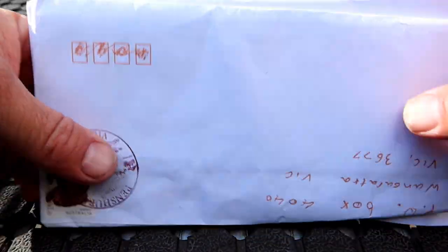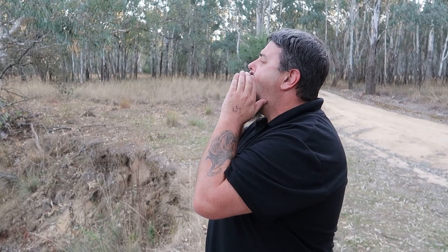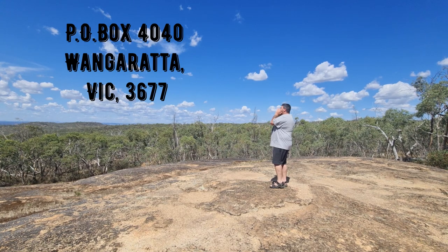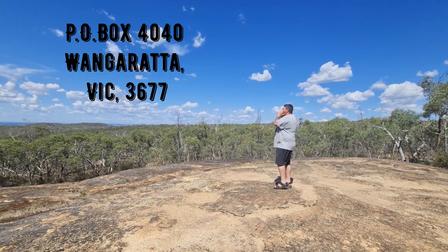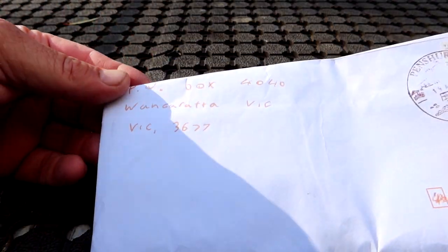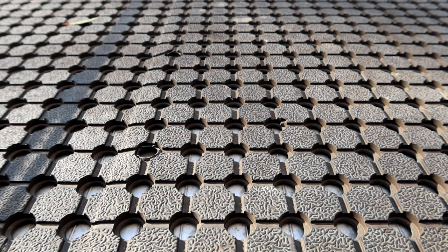Righto folks, it's time to open some mail. Post Office Box 4040, Wangaratta, Victoria 3677. Hopefully there's not too much wind noise going on here. I'll hold it up so that I don't show anybody's addresses. This is from Mason.